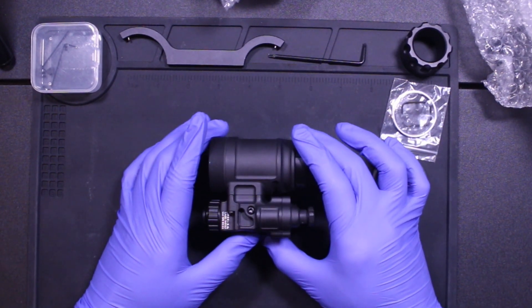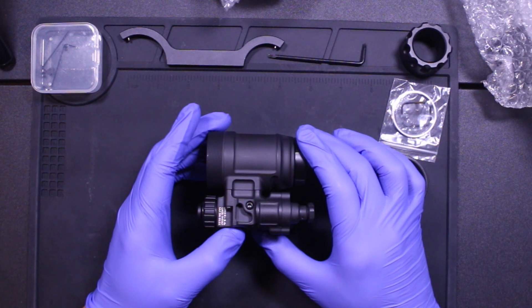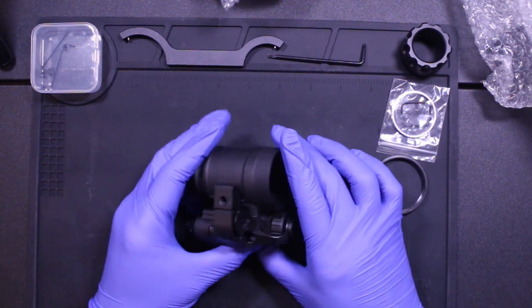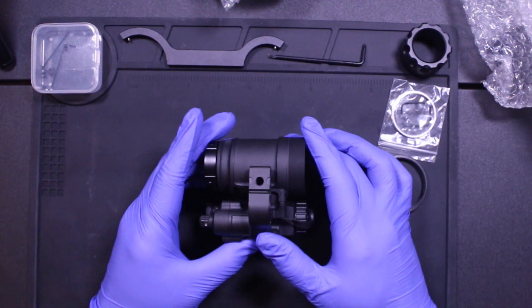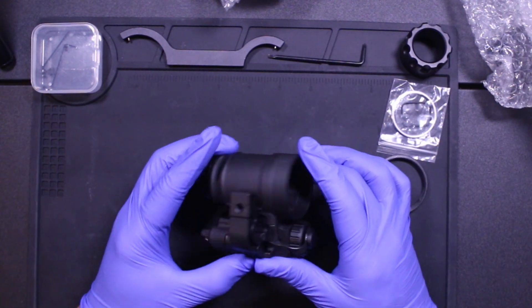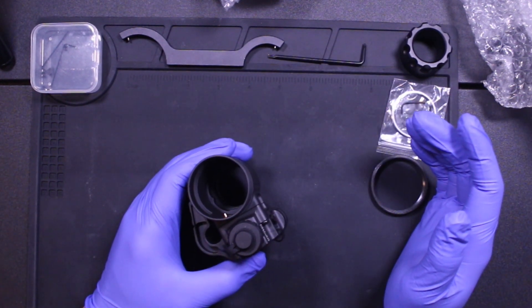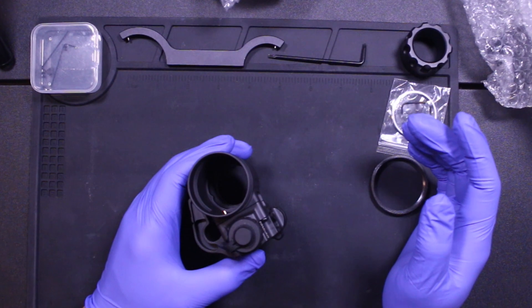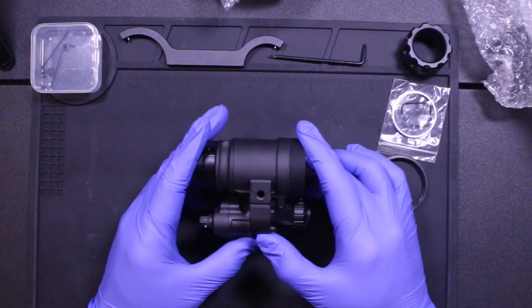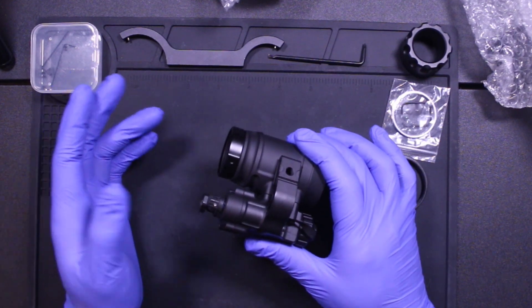All right, we're live. So I have a special video for you guys today. Today we will be assembling the MH14 monocular housing with an L-Bit tube and just go over the differences between this housing and its nearest competitors such as the RVM14 and your traditional PVS14. First, we'll go over what comes in the box when you order this housing.